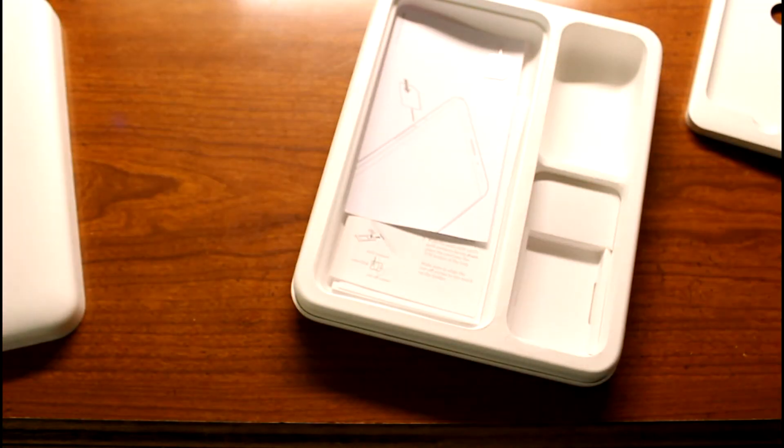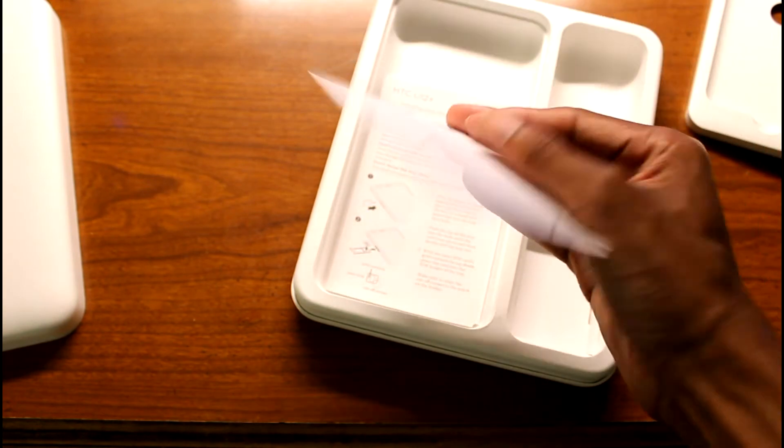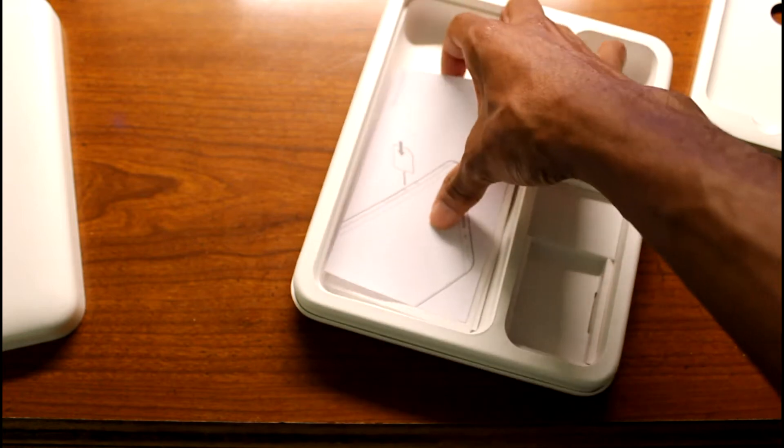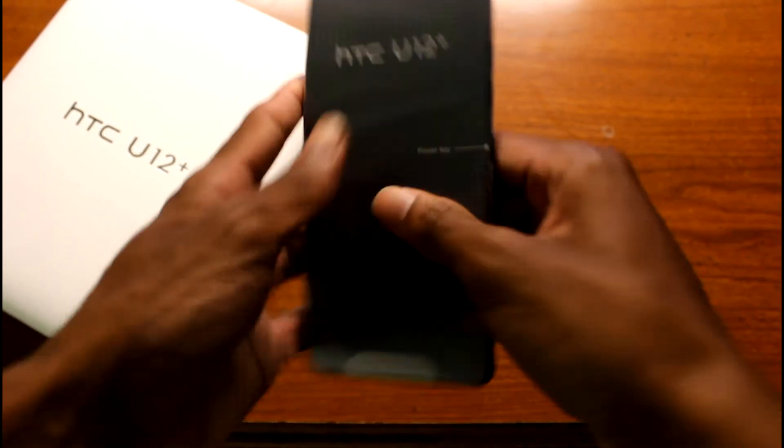We also have the SIM card eject tool. That's pretty much it for the box contents. Let's go ahead and get the phone out and see if we can get it powered on.